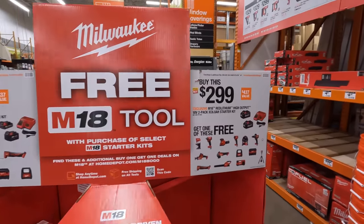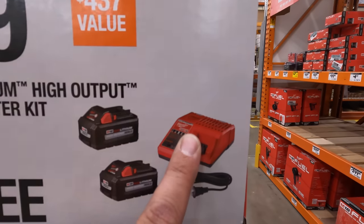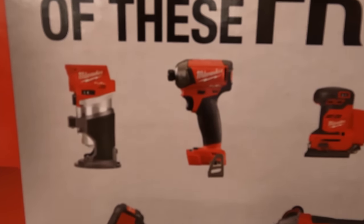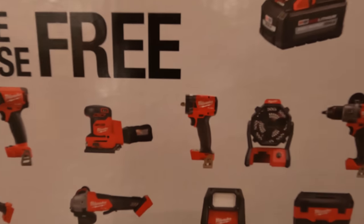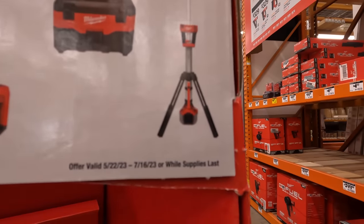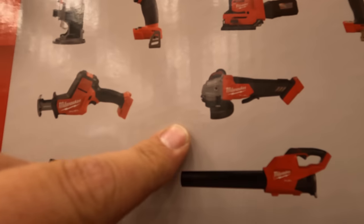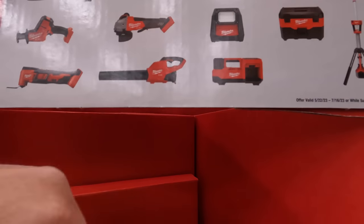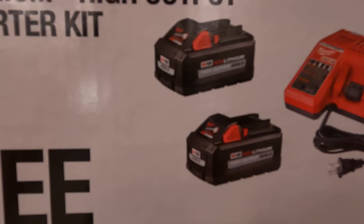Milwaukee is having this sale: buy two 6-amp-hour high-output batteries with a regular charger — which also charges M12 batteries — for $299, and get one of these for free: compact router, M18 Surge, square-body orbital sander, M18 3/8-inch stubby impact wrench, fan, Gen 4 hammer drill, light tower, vacuum (the Rover Lite), paddle switch grinder, full-size single-head reciprocating saw, multi-tool, blower, or an inflator.